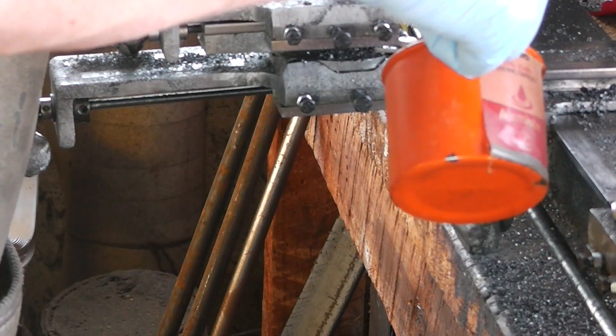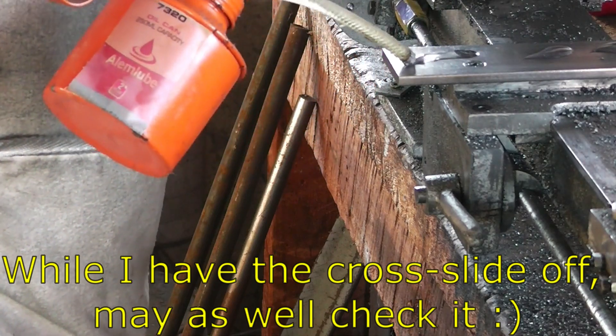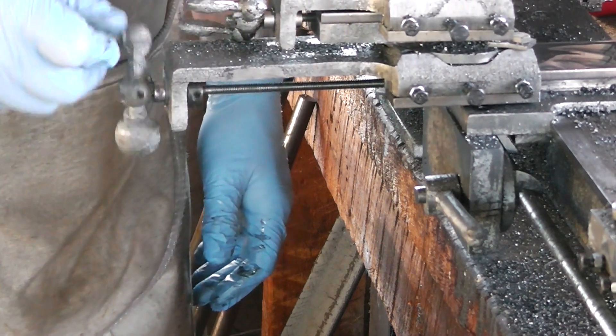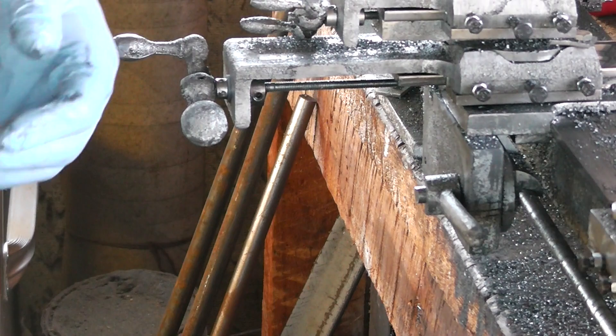A bit of oil on the cross slideways — they're still nice and tight. It's moving a lot nicer, just like it should. Should've got those nylon washers a while ago. Right — hindsight, 2020.